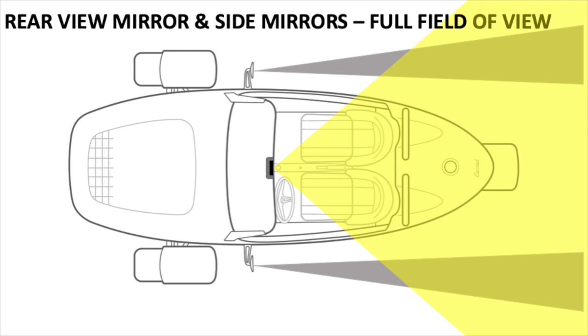Situational awareness also includes knowing what is close to your Vanderhall when pulling out of your garage, the space around you when leaving a parking spot, or making a clear lane change.